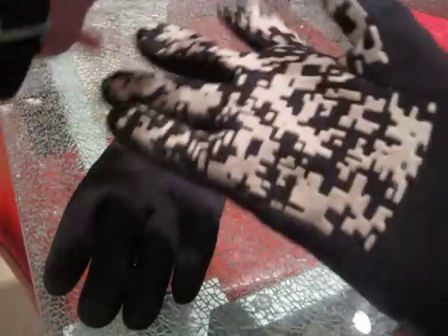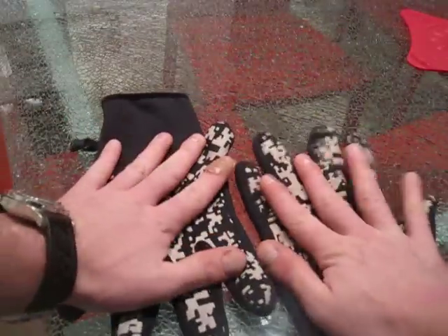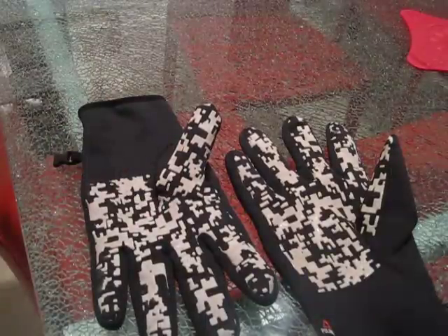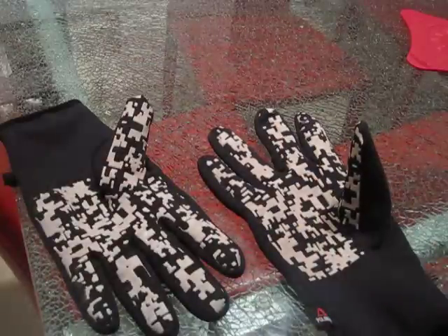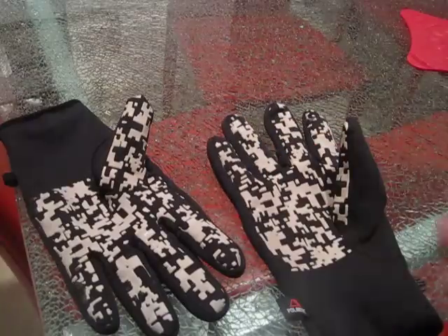This is what actually drew me to the gloves — they've got a very nice grip on them, almost like an NFL wide receiver glove. Really grippy. And for use with a firearm or a knife, or just driving gloves — grip on the steering wheel or the shift knob. Just great all-around gloves.